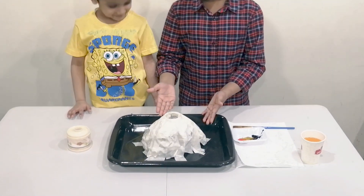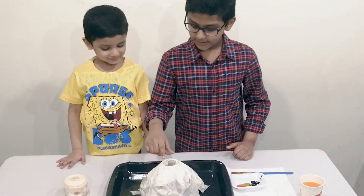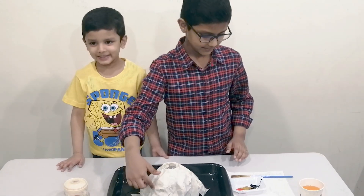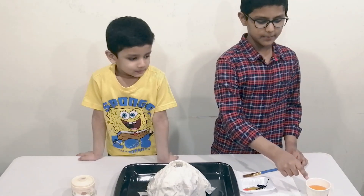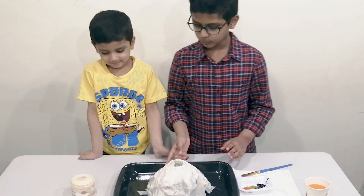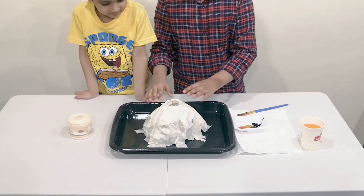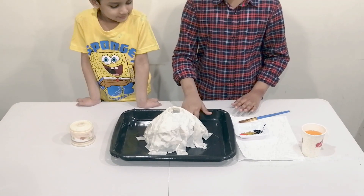All you need is a plastic bottle, tape, and paper which is inside this, and some paint. This looks like paint but it's vinegar with food coloring, and baking soda. First, what you do is cut the plastic bottle top, put it on the tray — any tray is optional — and then make it stick using tape.